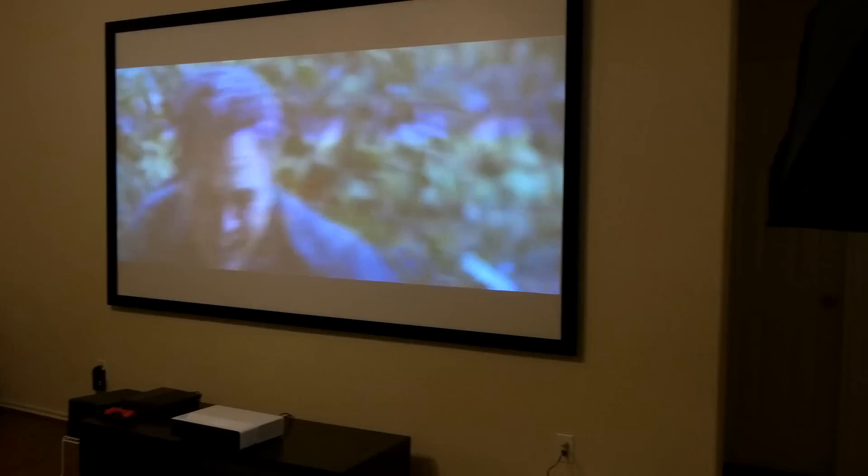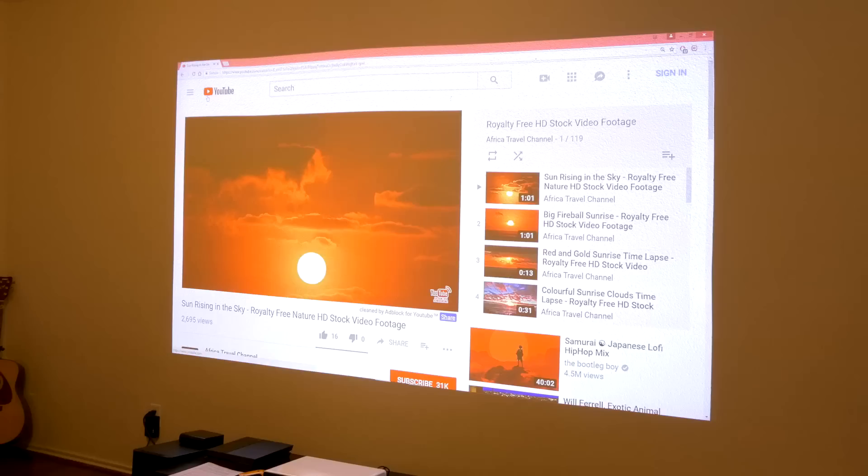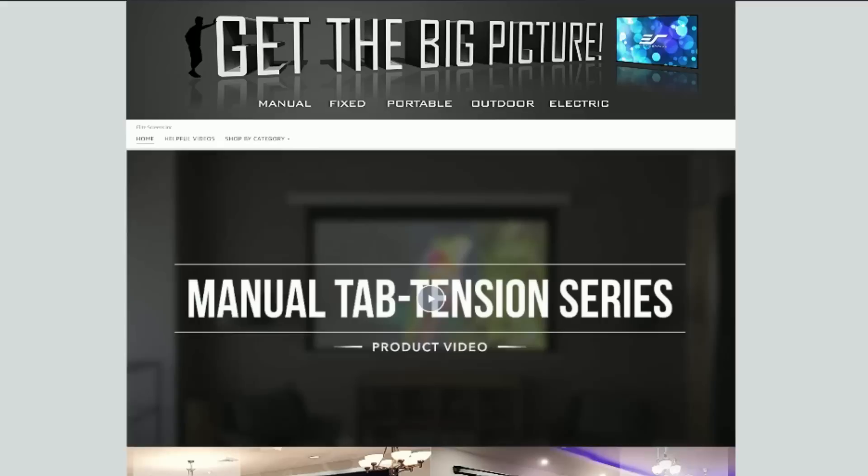Welcome back to Unboxed Junkie, my name is Matt and today we're getting a little bit of an upgrade. A few months ago I unboxed the 120-inch projector screen by Silver Ticket and it's great — I absolutely love it and it has changed my movie/TV experience tenfold. I'd never want to project on a wall again. Since posting that video I got the attention of their competitor, Elite Screens.